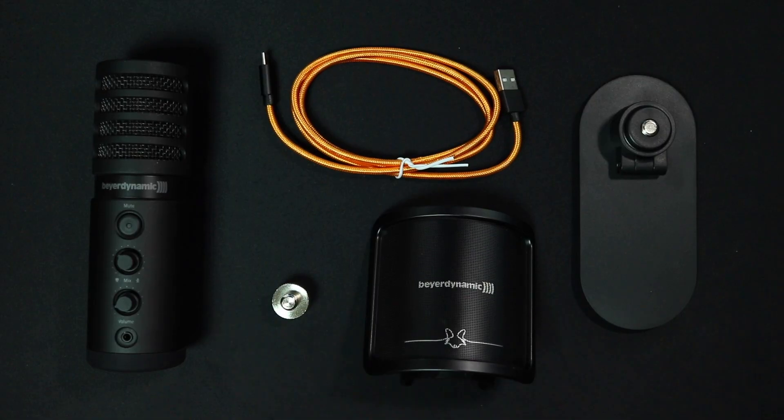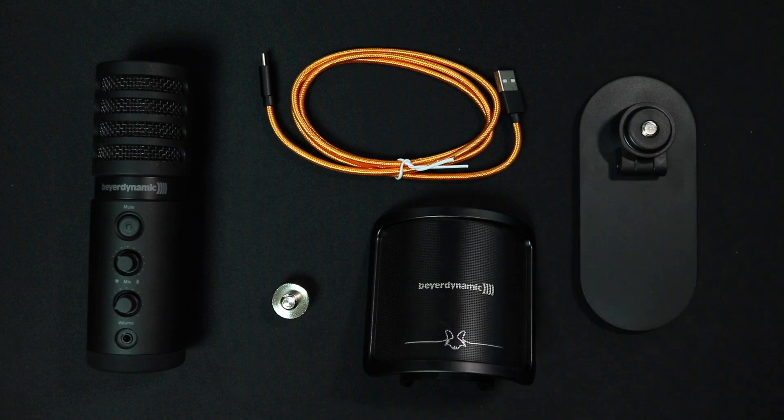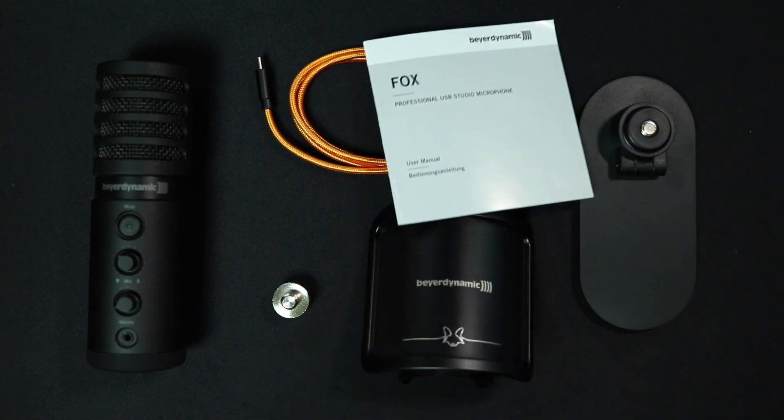In the box you obviously get the microphone, you get the desktop mount, you get a quarter-inch to five-eighths-inch adapter, you get the provided windscreen, you get maybe a one-and-a-half meter cable, and you get some documentation.